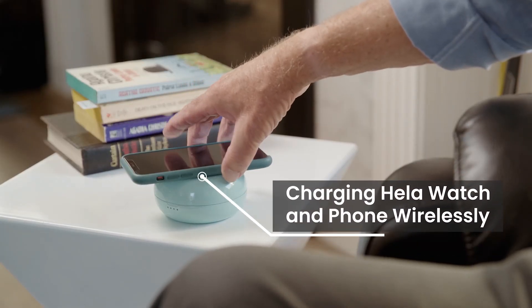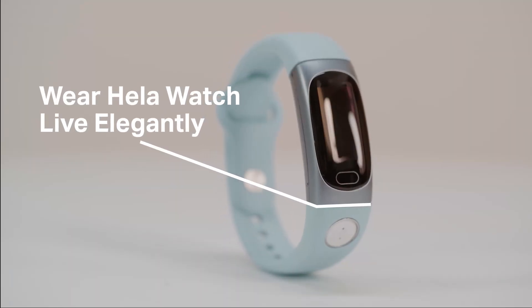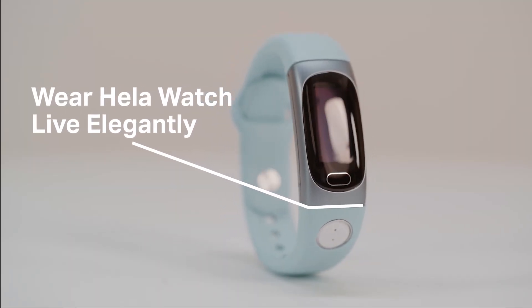This has it all. You deserve to live elegantly without the pain of the past. Don't just take my word for it — support our campaign and be one of the first to find out how easy and comfortable the HeLaBio SmartWatch is.